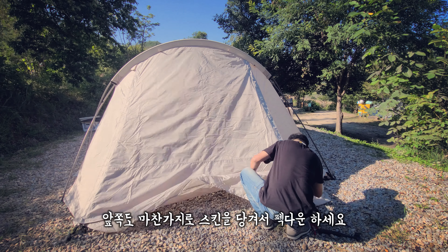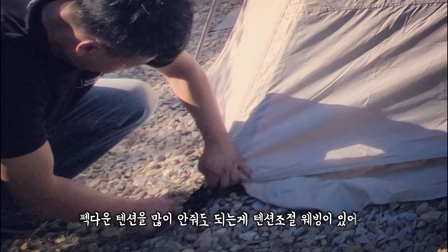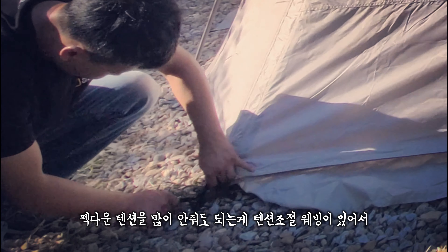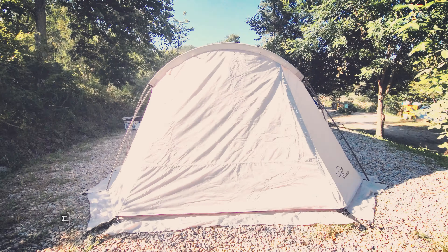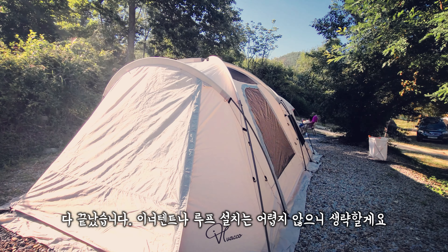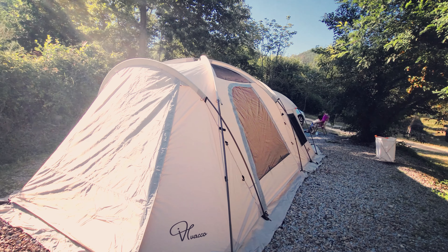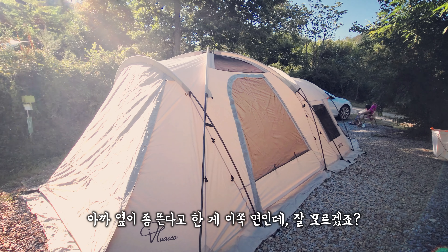앞쪽도 마찬가지로 스킨을 당겨서 팩 다운을 해줍니다. 팩 다운 텐션을 많이 안 줘도 되는 게 텐션 조절 웨빙이 있어서 스킨을 바닥으로 더 내릴 수가 있기 때문이죠. 자 이제 다 끝났습니다. 이너텐트나 루프 설치는 어렵지 않으니까 생략할게요. 아까 옆에 좀 뜬다고 했는데 이쪽 면인데 잘 모르시겠죠?